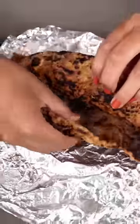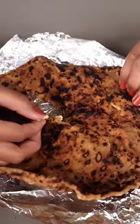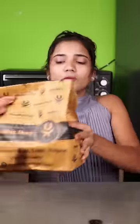This is our paneer paratha. This is so good. I don't know, but this paneer is looking at it. This is our 125-rupees paneer paratha. This is so good.